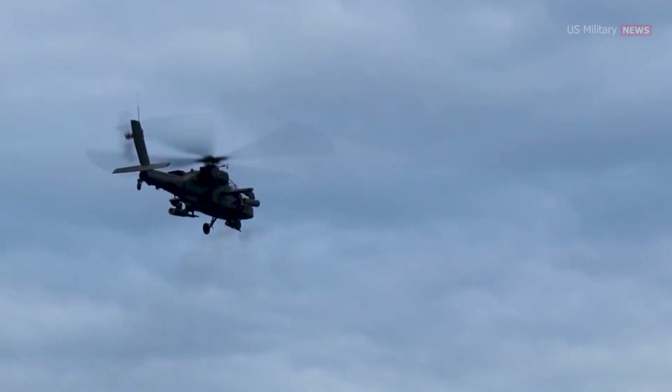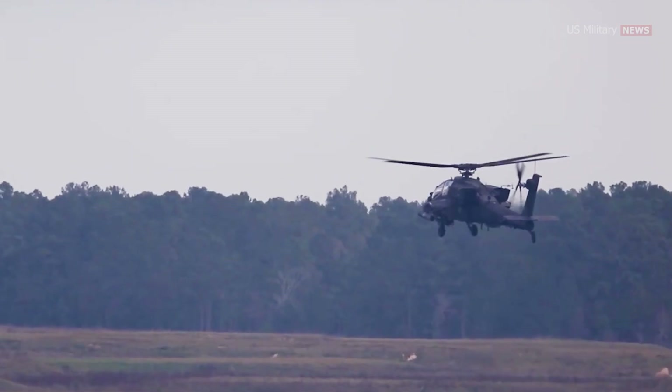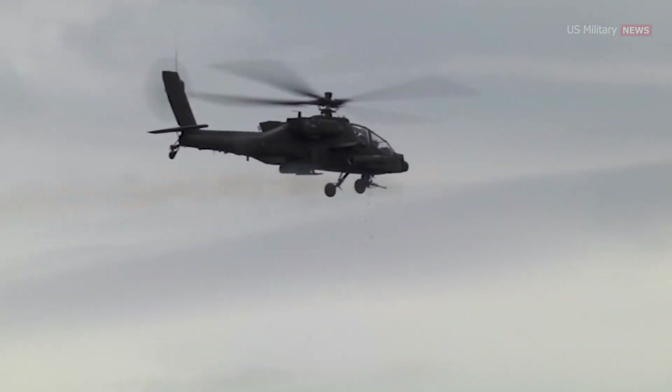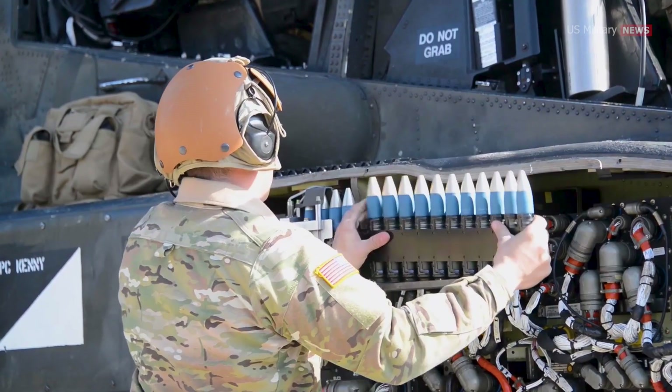This larger caliber allows it to deliver a more powerful punch and effectively penetrate targets. With a projectile muzzle velocity of 805 meters per second, it boasts an effective firing range of 1,500 meters and a maximum firing range extending up to 4,000 meters.